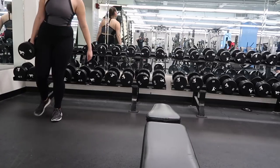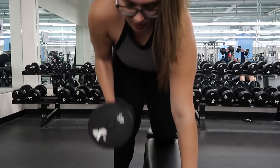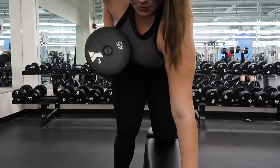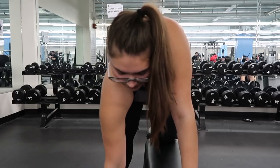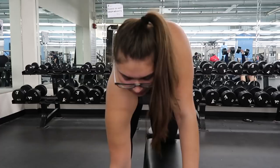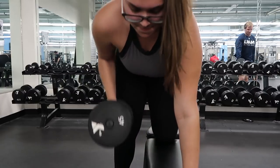The first exercise is the bent over dumbbell row. I'm using 45s for this, but honestly it doesn't really matter about the weight — what matters is extending it and then fully contracting the muscle. This is going to work your lats, which is your back, and that's how you build that illusion that you have a small waist. It's also going to build your biceps.